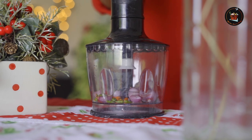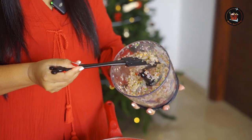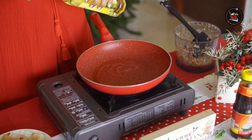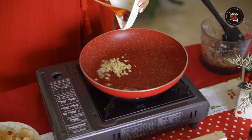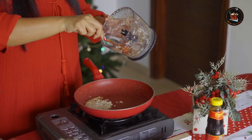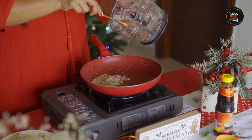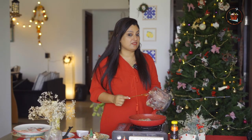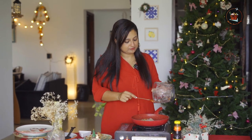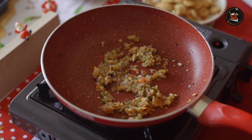In a blender jar, add 10 shallots. You can use bird's eye chili or green chili. Blitz the shallots and green chili — this is what we need. In the same pan, add a little more olive oil and fry the chopped garlic — roughly about 5 to 7 cloves. Now add the spicy green chili and shallots mixture. Beware, this is a spicy dish so adjust accordingly. Sauté the shallots and green chilies.